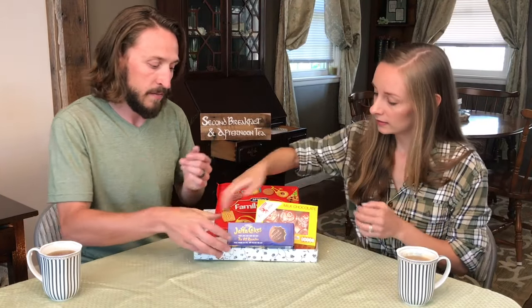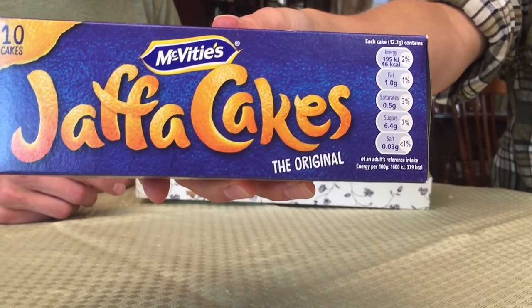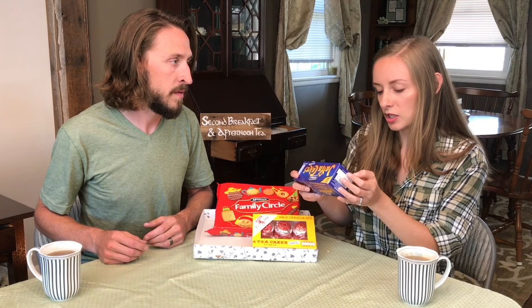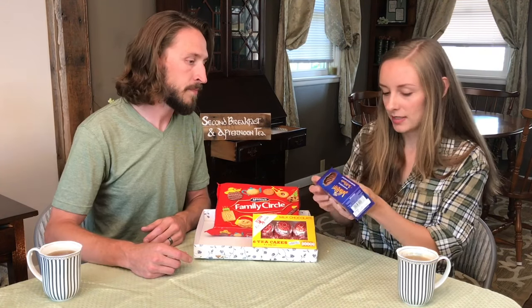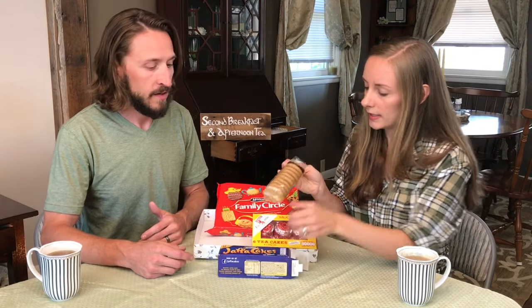Let's try the Jaffa Cakes. So it's number one, the all-rounder — a blend of dark crackly chocolate, light sponge, and the smashing orangey bit. That sounds cool — I didn't know there was orange flavoring in it. I'm excited for that. Look at these — that's really tasty. I love the stripes on the chocolate there, and you can see it's raised — I wonder if that's where the orangey bit is.